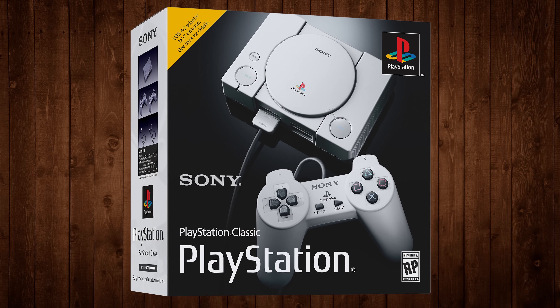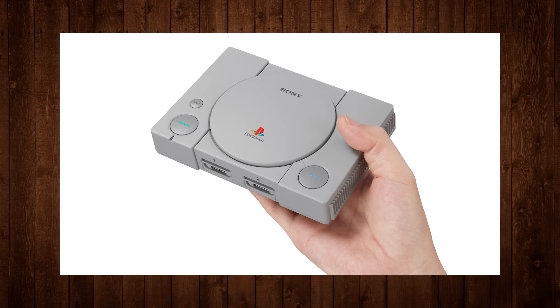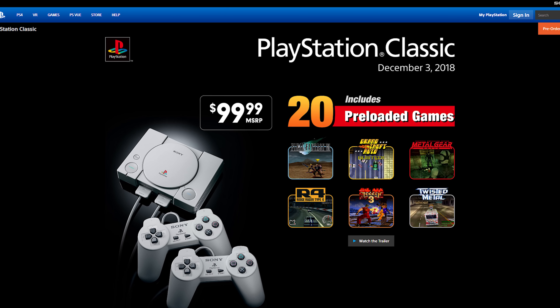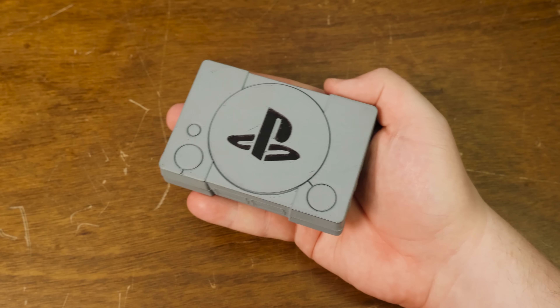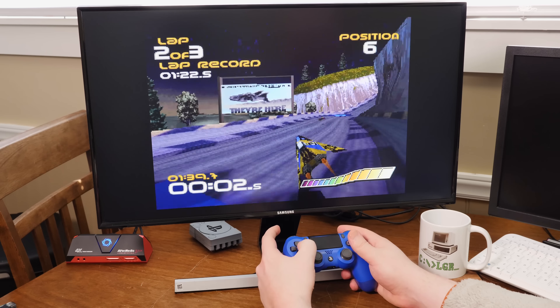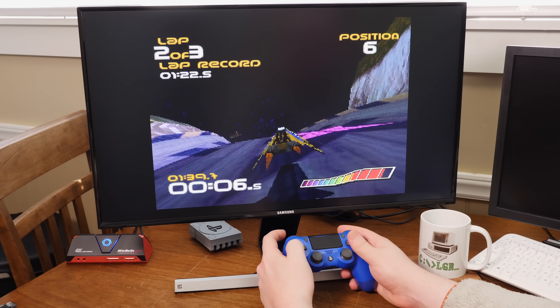Greetings, and today let's talk about the PlayStation Classic, or rather my reaction to it. Because I was seriously looking forward to this thing, but after seeing the final result I'm giving it a hard pass. And I slapped together an LGR station instead! It plays all the PS1 games I want and costs less than a hundred bucks, and we're gonna make one today using a Raspberry Pi and the help of a few handy websites.